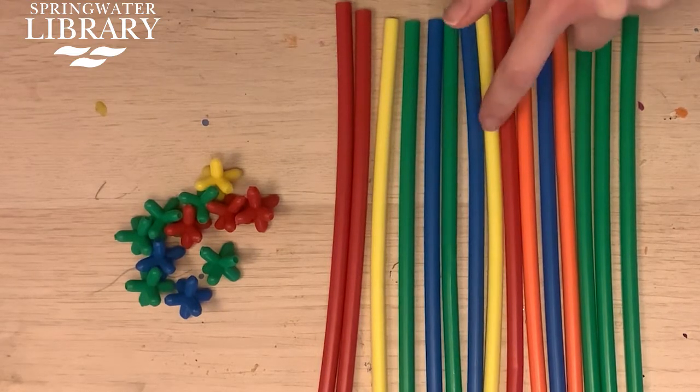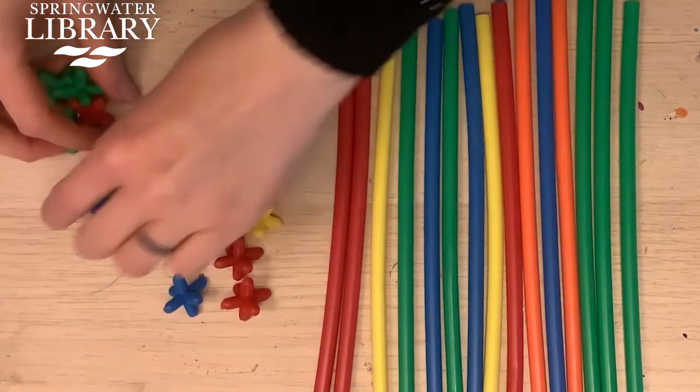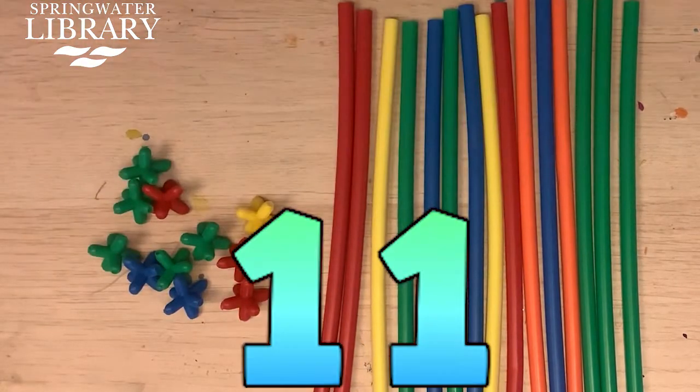You will need 15 straws and 11 connectors.